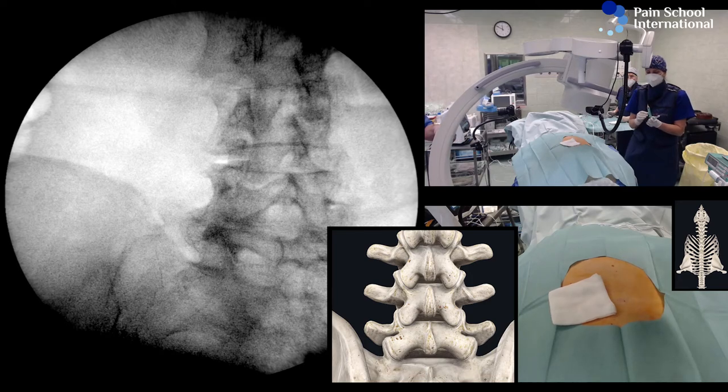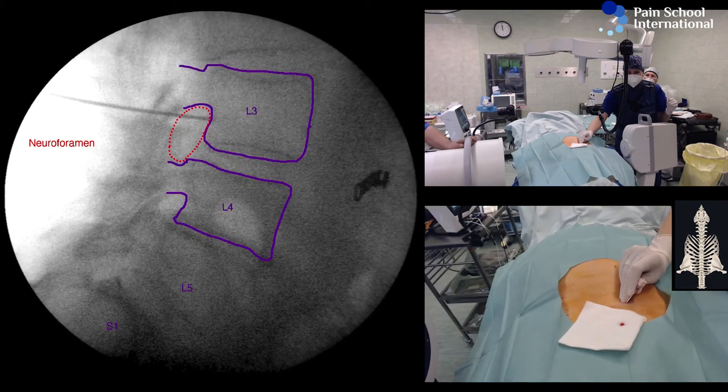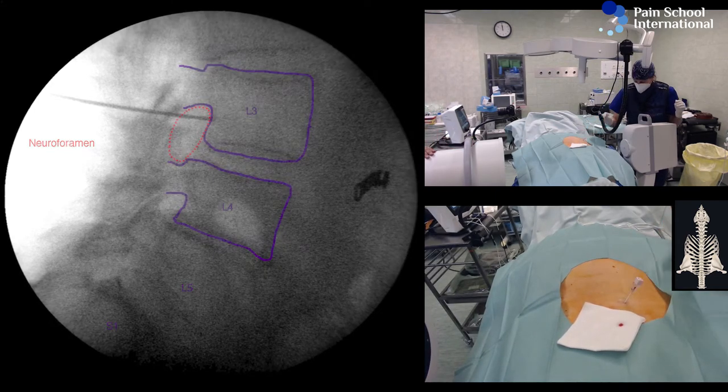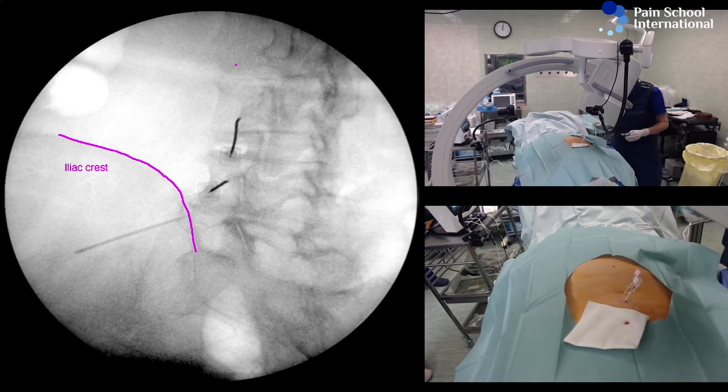Your eyes are on the L3 and L4 disc. That's as good as it can possibly get. If it was really important, we could turn the patient's bed as well.